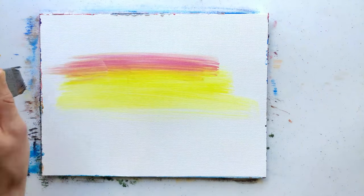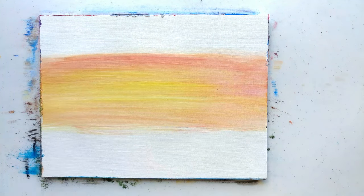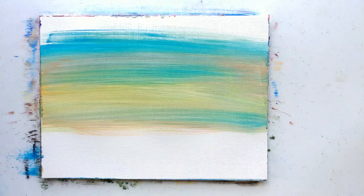Hello everyone, welcome. Today we're just going to be painting some sky and some mountains — just a simple painting today. Wanted to get to know them better, so here we are.